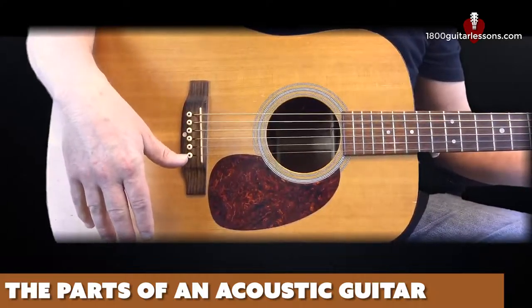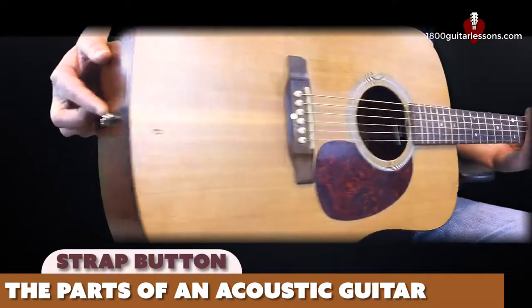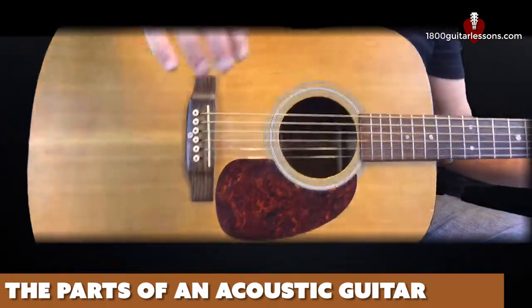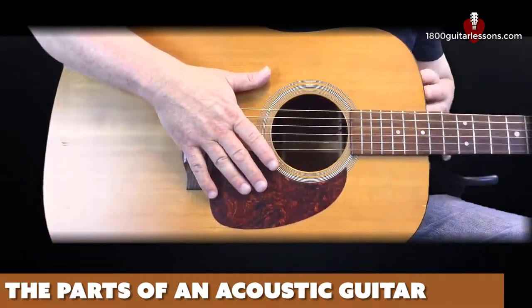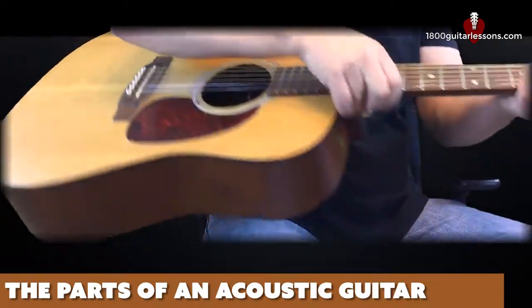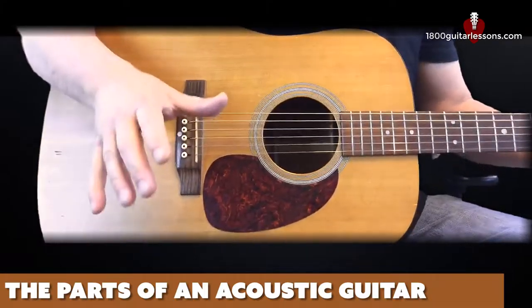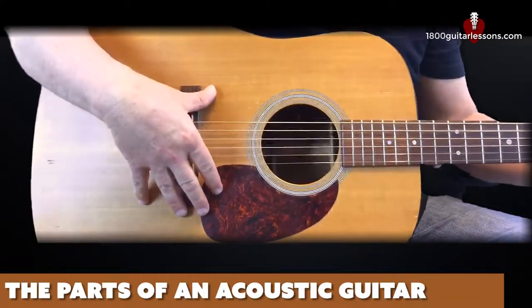The last thing I want to show you on the body of the guitar is the strap button, which is where you would attach a guitar strap. Mine has actually been replaced with a pickup that also doubles as a strap button. Most acoustics have a strap button on the back, but they don't always come with one on the back of the guitar neck, so you sometimes have to have one installed. This allows me to attach a strap the same way I would with an electric guitar without having to tie a strap to the headstock, which makes life a lot easier when you're playing live.